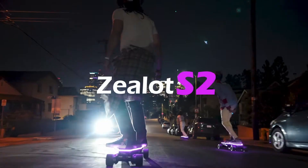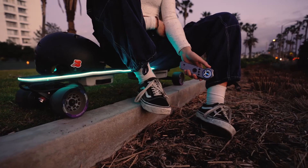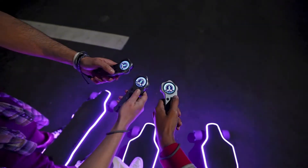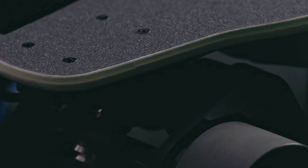I just pre-ordered my first electric skateboard of 2023. I am beyond excited about the Zealot X, and I've already pre-ordered it with air shipping. I just want to share with you all the top three things about the Zealot X that made me pull the trigger.